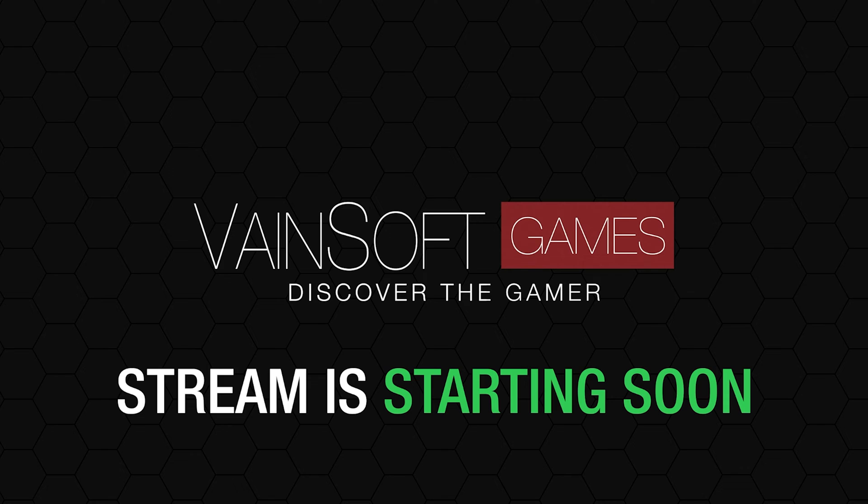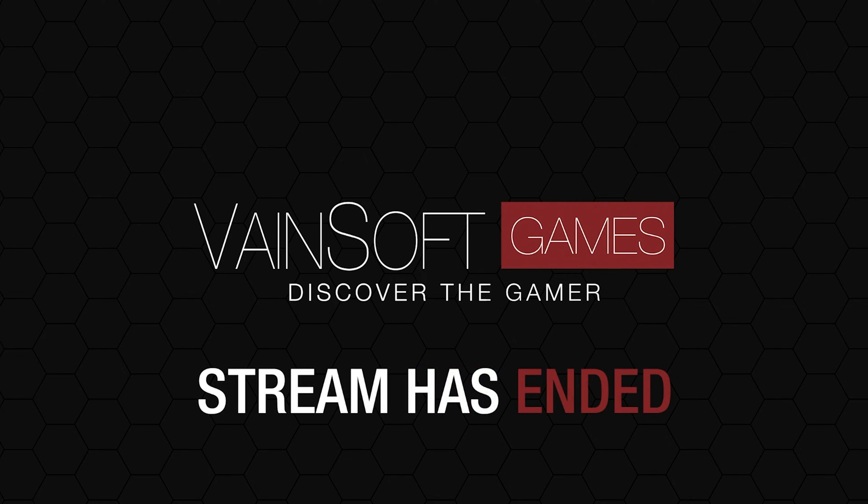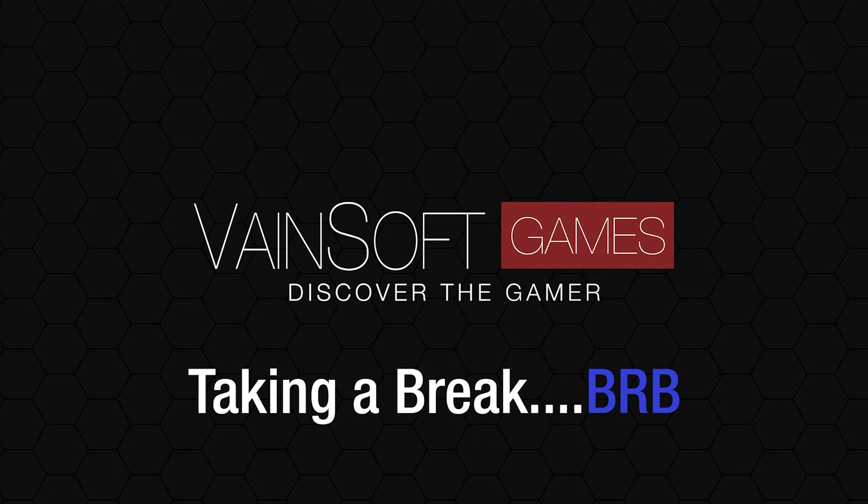And then you can also mute yourself or you can mute the music — really anything. It's really quite clever. And of course the ending screen. We even have a be-right-back screen because you never know.